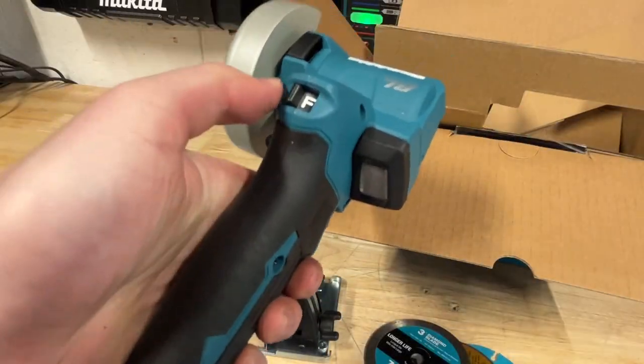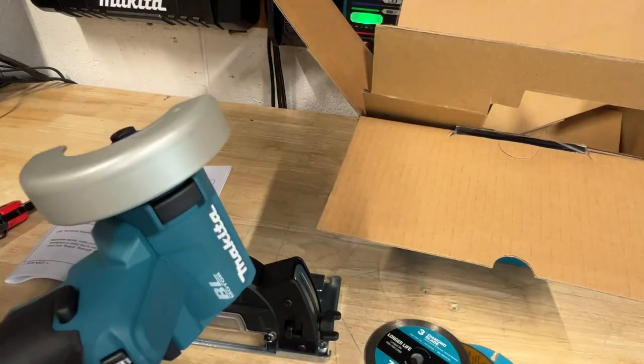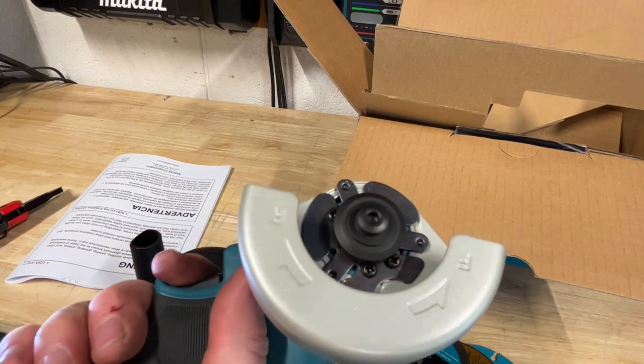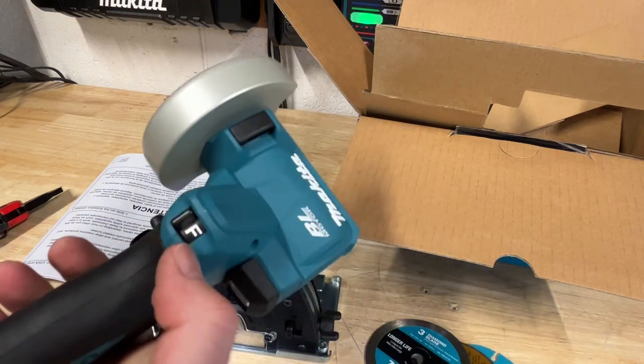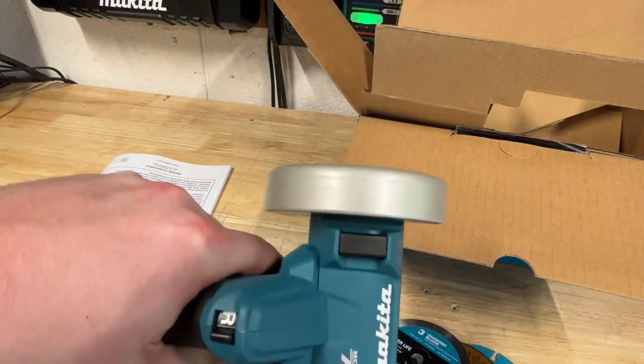This is actually pretty easy to move that guard — forward and reverse. That's awesome. Let me get a battery and get this thing started up. Oh, that is nice and quiet. That's actually a lot quieter than I thought it would be.